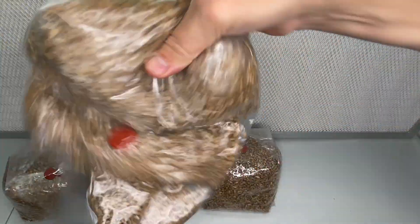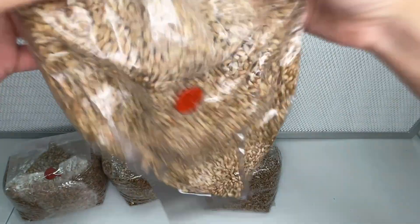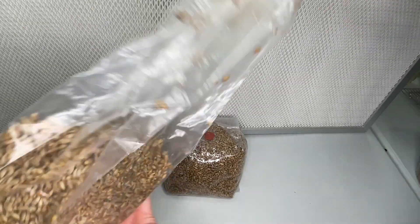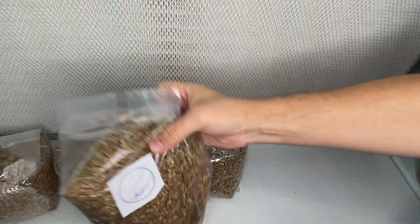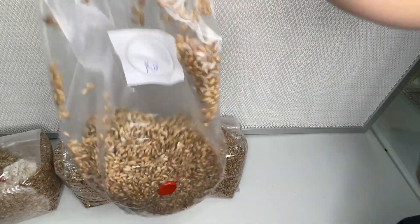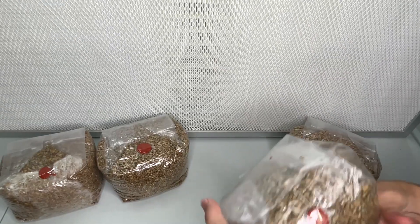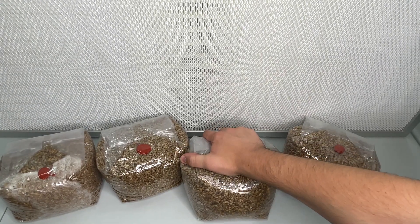You will also be able to tell the difference between a bacterial bag and a healthy bag by the smell coming through the filter patch. When I was showing you that bacterial bag just a moment ago, it was extremely terrible smelling. So we know right away that that bag has to be thrown away.